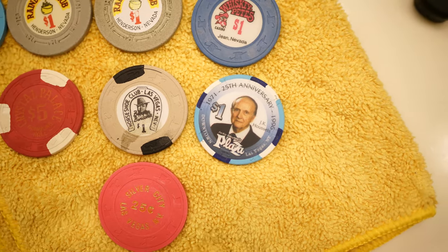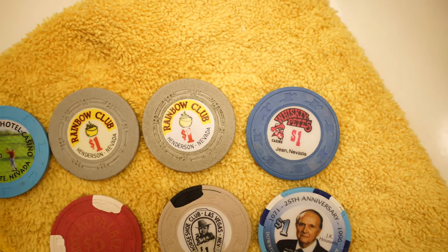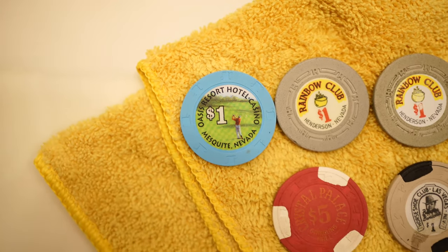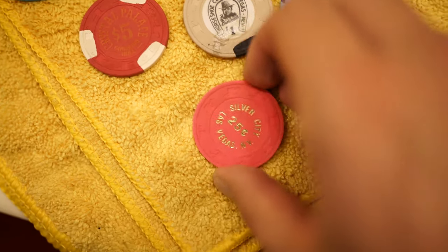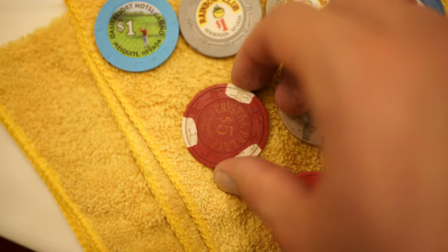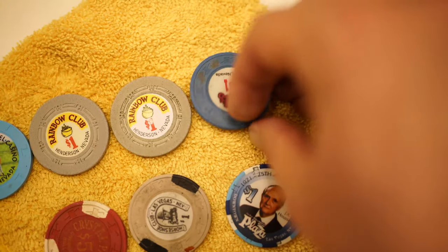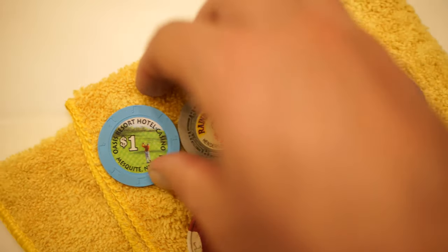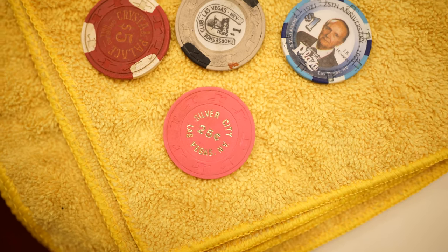This side is just one pass of the cleaner and the toothbrush. As you can see, it made a world of a difference, especially on the horseshoe chip, the rainbow clubs, and the Crystal Palace, because those were all pretty nasty. Here's the backside showing the side that wasn't cleaned — it's a major difference on those chips.